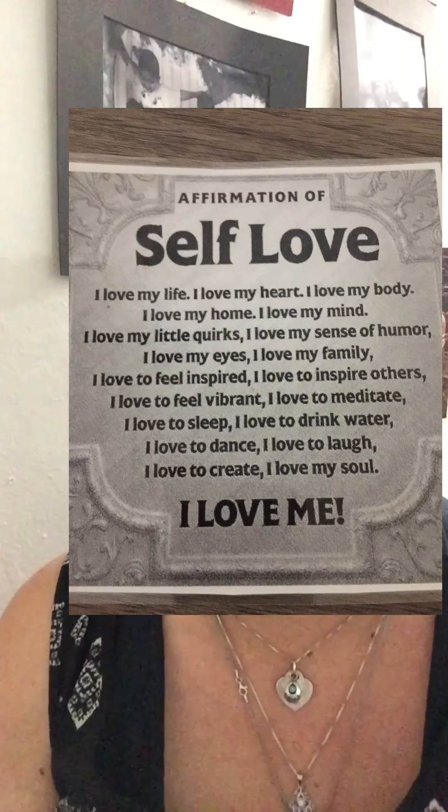I love myself. I love my soul. I messed that last one up — it says: I love to create. I love my soul. Love yourself. That's the most important thing in this world. If you love yourself, then you're going to be able to love others.